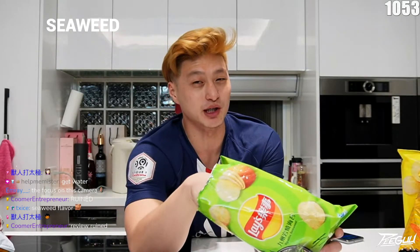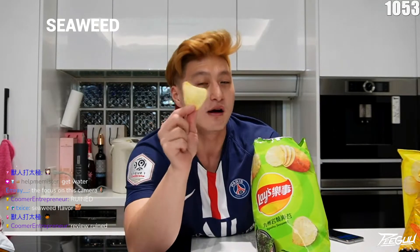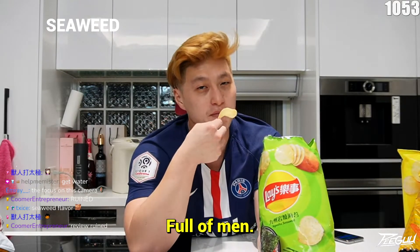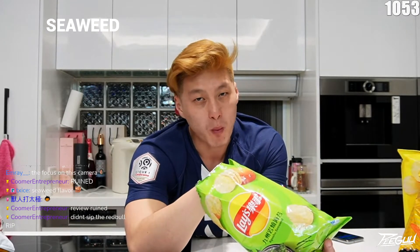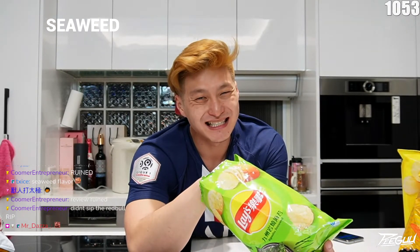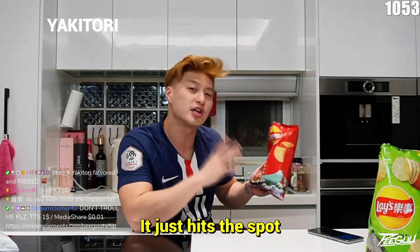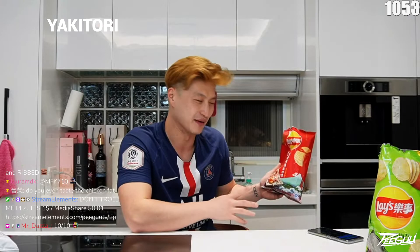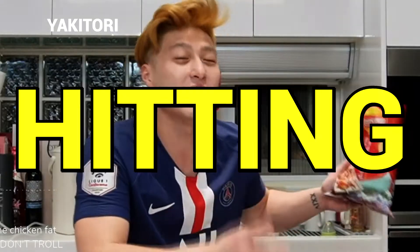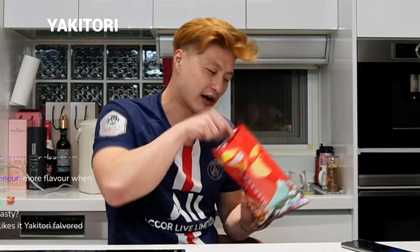It has like this umami taste to it — a sweet umami taste. I love seaweed, I love to taste seaweed. It just tastes like the sea. 8 out of 10. This is good — 8 out of 10. I would eat this whole bag right now. It just hit the spot, it's pretty freaking good. 10 out of 10. There's a lot of flavor in it.